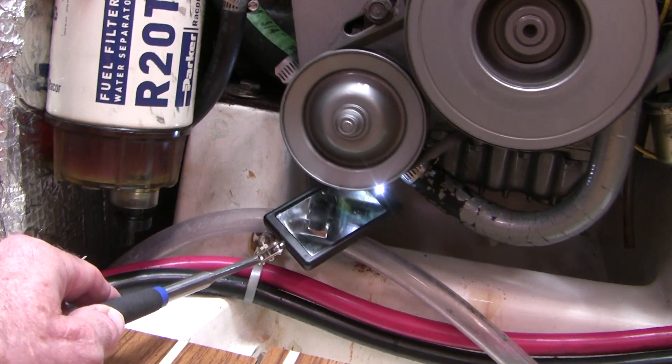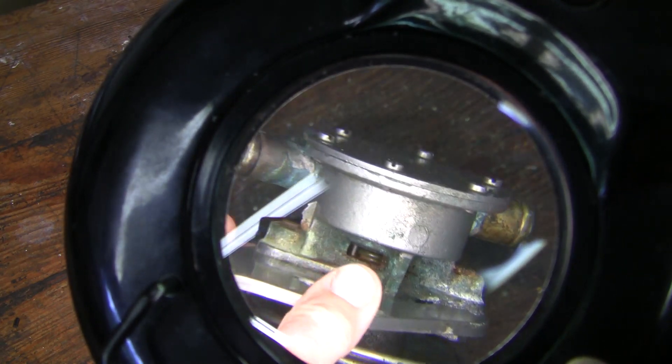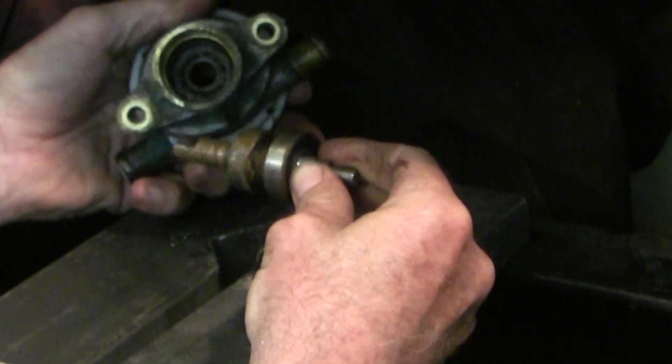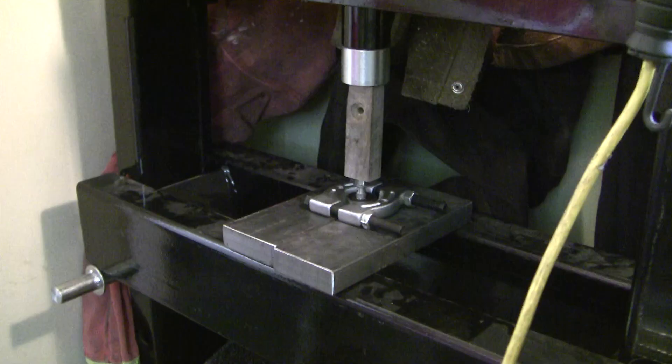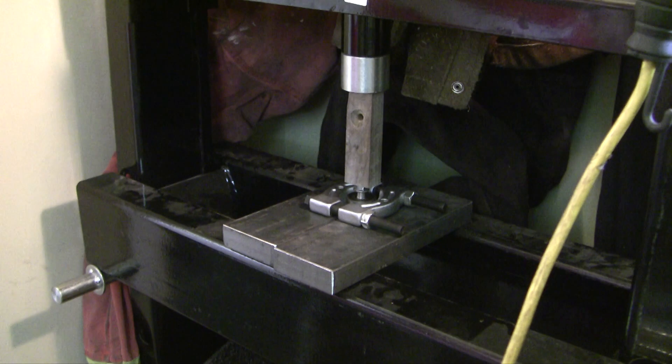If you want to know what it takes to rebuild a marine raw water pump, or if you own a marine engine and want to anticipate your future, or if you're just curious about the physics behind how these intriguing little engines work, then this video is for you.